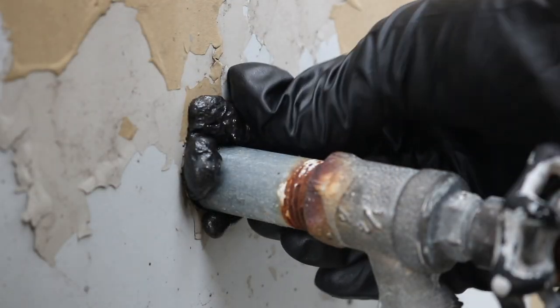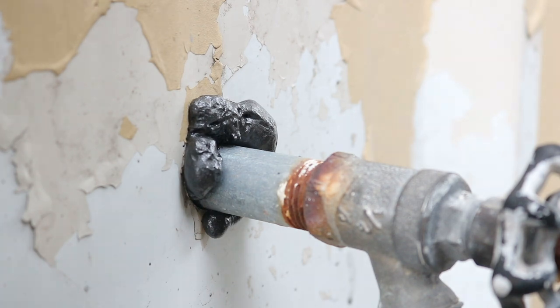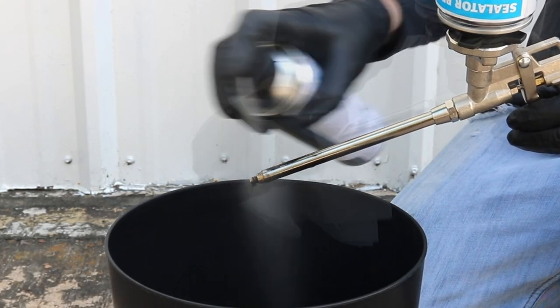Allow the foam time to expand and cure. Once you've completed your application, apply cleaner to the gun's tip and wipe dry.